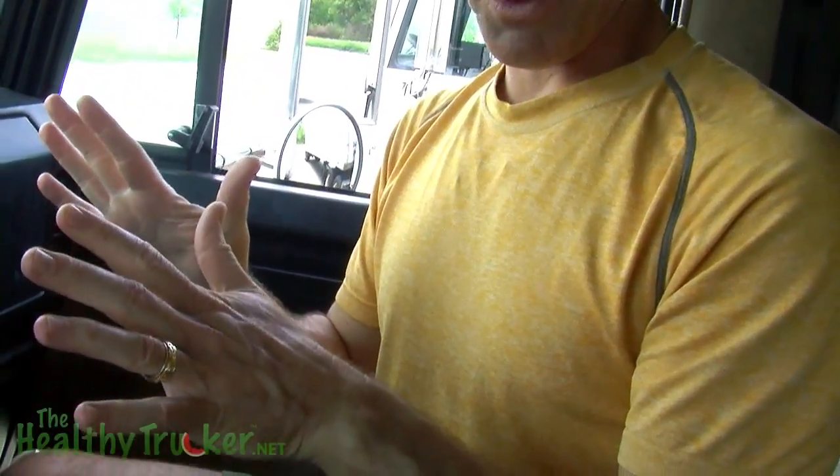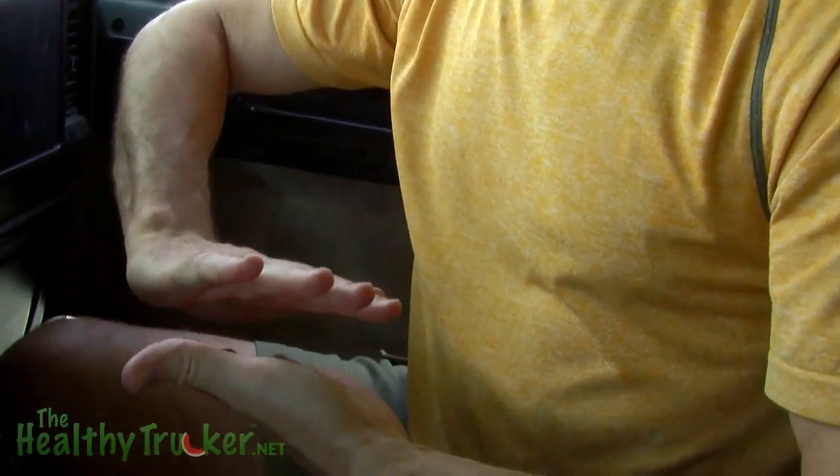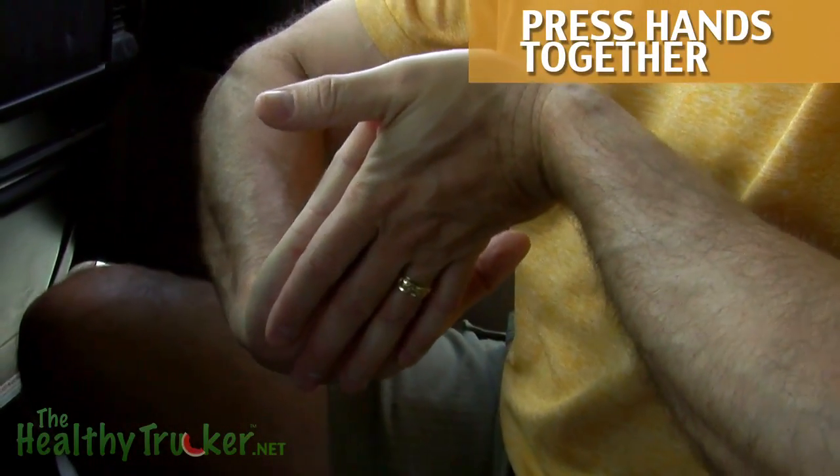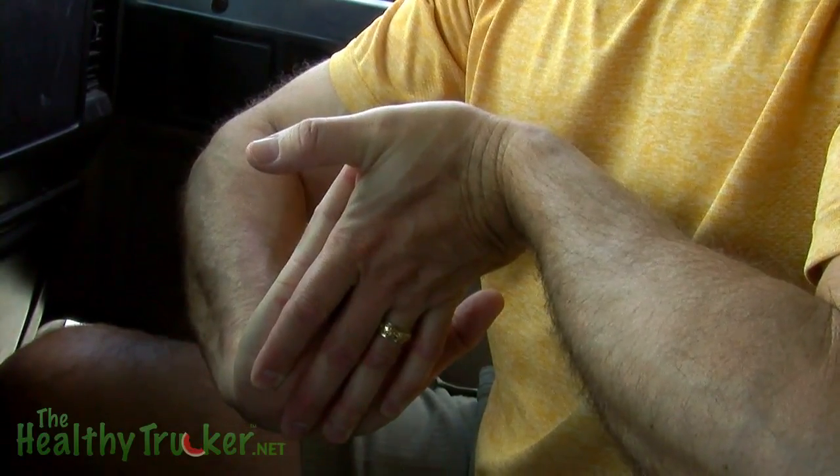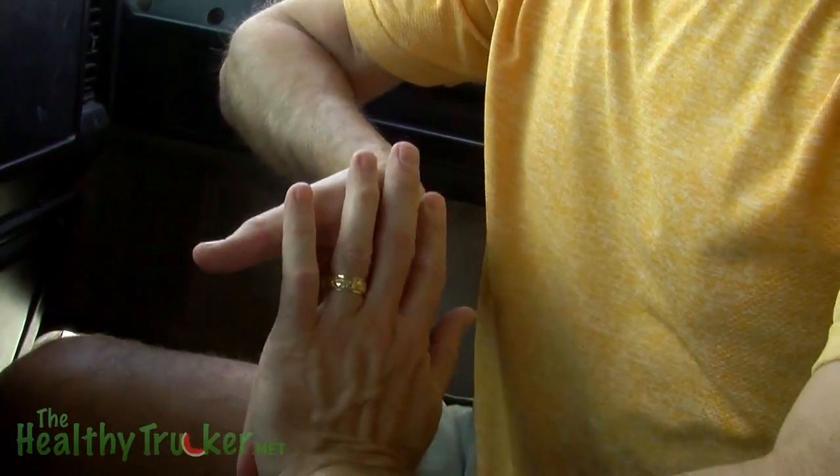Our forearm muscles also support the wrists. These are the ones that cause carpal tunnel. So what you can do is just take your hands opposite each other and just press in. You can hold this for up to 30 seconds — that would be ideal. And then just do the other side.